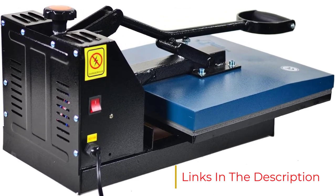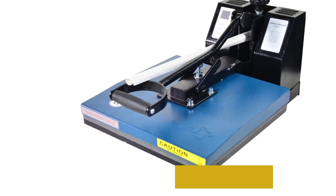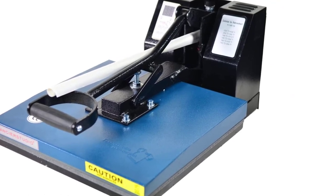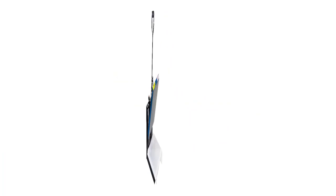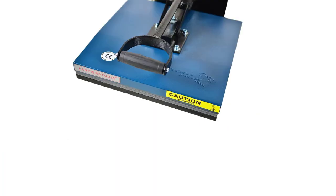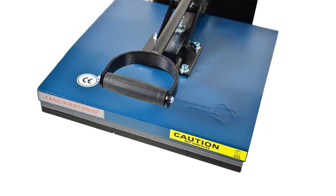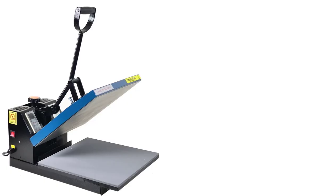The Fancier Studio Power Heat Press offers a 15 by 15 inches working area and comes with a heat press sheet included. It requires 110 volts input and can reach up to 1800 watts power output, which should be more than enough for applications like t-shirt printing.